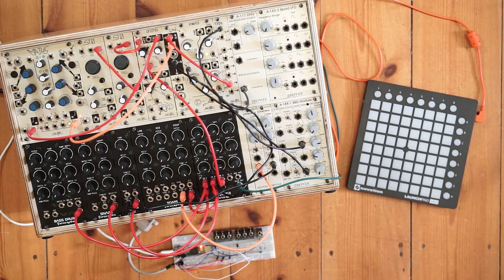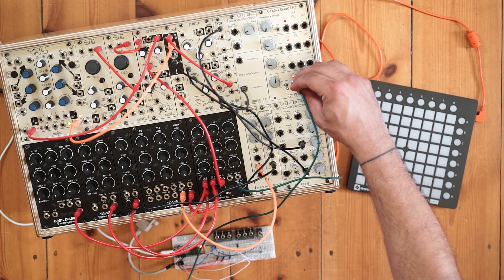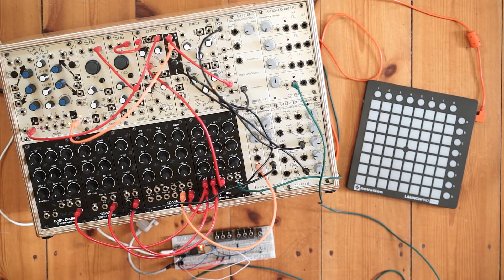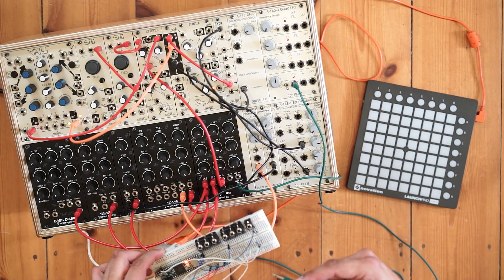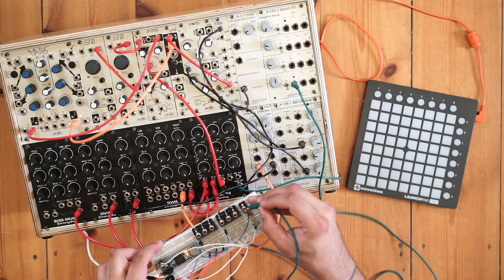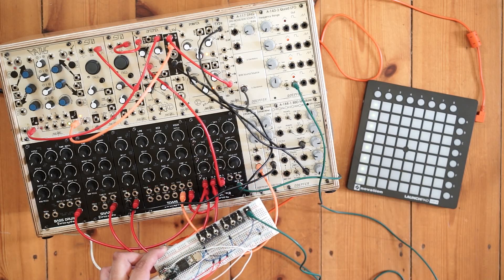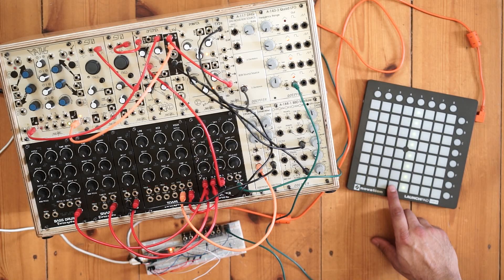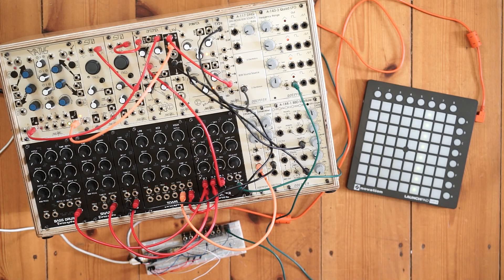Let's get things going. First, I'm going to connect an LFO signal from one of the DERP4 modules into the Teensy, and that's going to be the clock. You can see that the Launchpad is clocking from that signal now, and I can change the speed of that LFO to change the speed at which the Launchpad is sequencing.